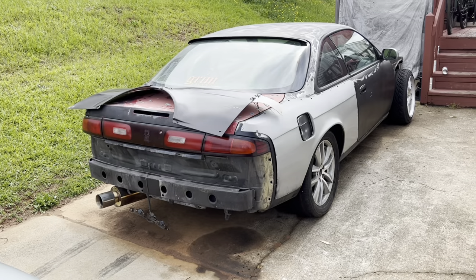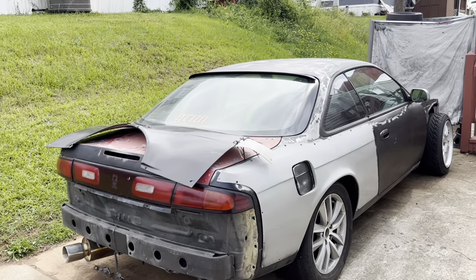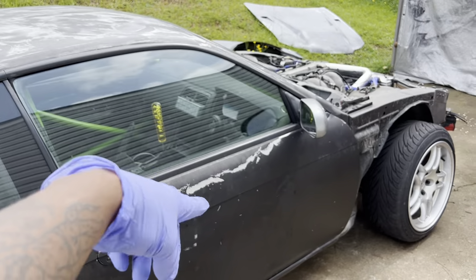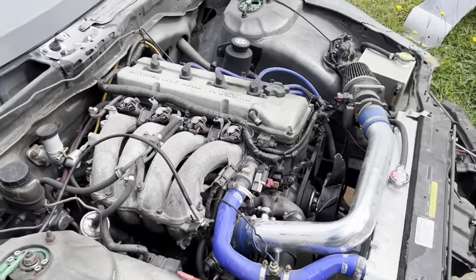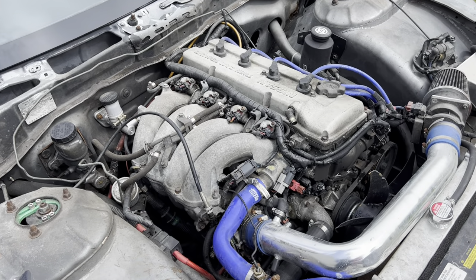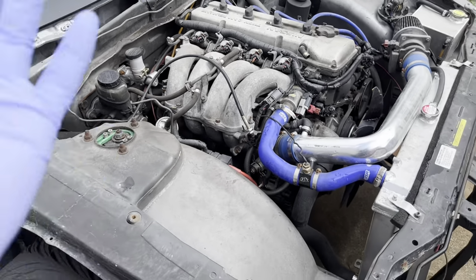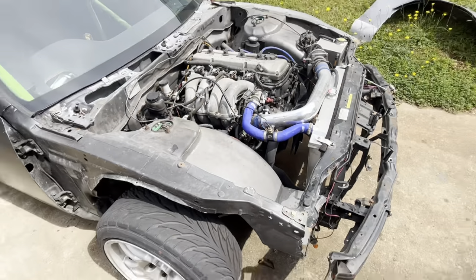If you guys are local to the Florida area you've probably seen this car on marketplace. This is an S14 right-hand drive but it's been converted — hence why it still has this engine in it. I didn't mind that part. I know people are big SR fans or whatever, but aside from sound I'm more of a K-swap person personally. Let's go over this car real quick.